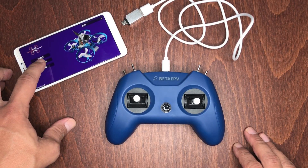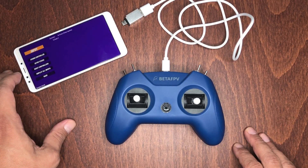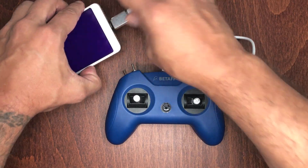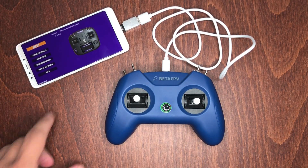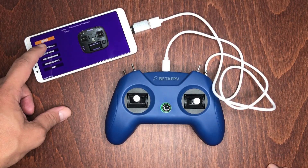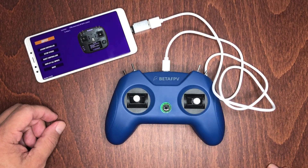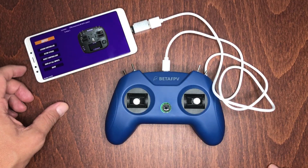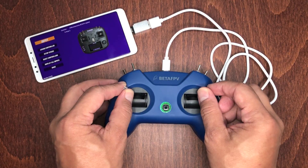Once you have the app open, you'll need to set up an account. Once logged in, tap on the Options tab, then go to Input. Connect the Type-C cable to your phone and then to the controller, wait a few seconds, and you should see the controller pop up as 'BetaFPV Joystick.' Tap on the Assign Controller tab, and it will automatically remember the controller for next time. Then tap on Setup Joysticks to calibrate them — just follow the step-by-step on-screen instructions.